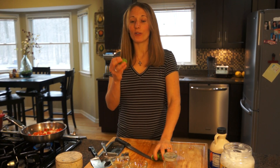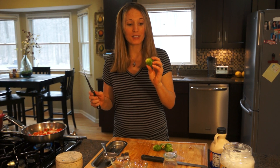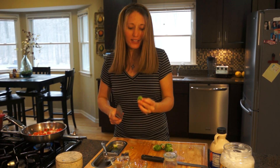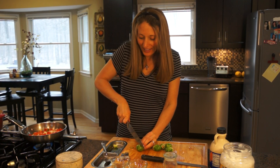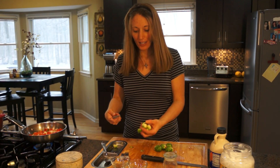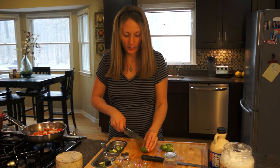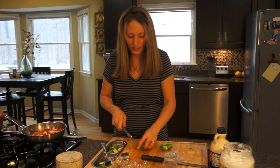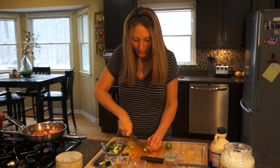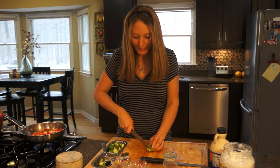Now for the Brussels sprouts — this is what they look like if you've never cooked with them before. They're super nutritious and you can make them taste good. The first thing you do is chop off the end, the stem part. Then chop it in half and then half it again. The more they cook through the less bitter they are, so you want to cut them into quarters, or if they're smaller you can cut them into halves. The first time I cooked them I cooked them whole and it didn't turn out well.